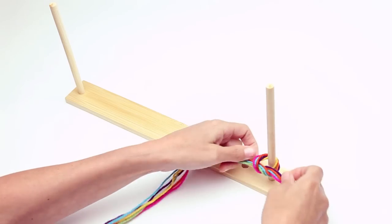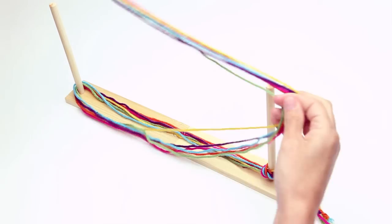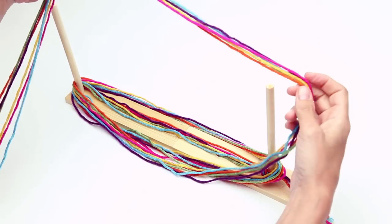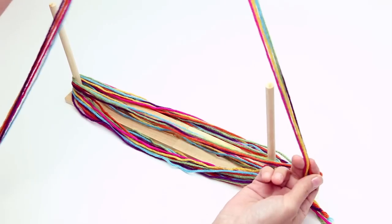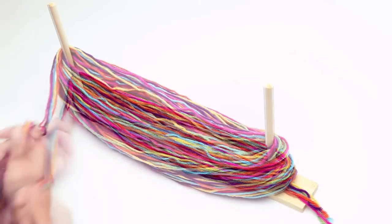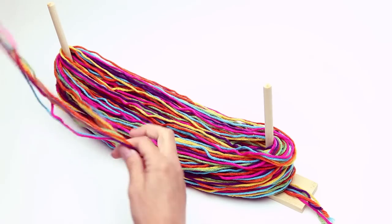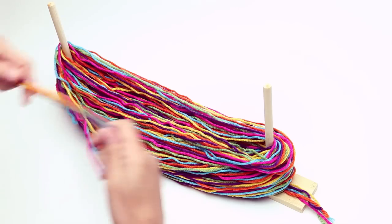Gather your yarns and tie onto a rod. Loosely wrap around the rods — notice how loose we're wrapping. The more yarn strands you start with, the faster this step. To make full pom-poms, follow the instruction booklet on how many times to wrap. For floppy pom-poms, just wrap as much as you want. Once you're finished wrapping, cut the end of the yarn and place it on top.